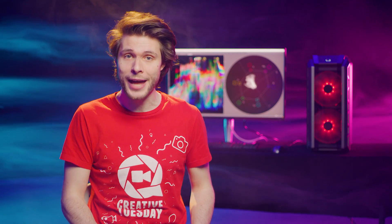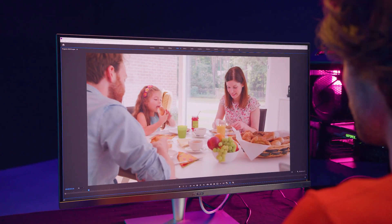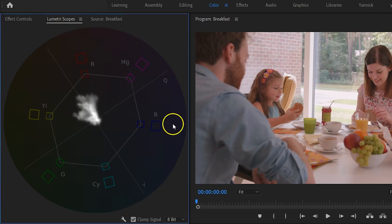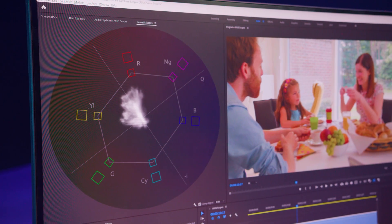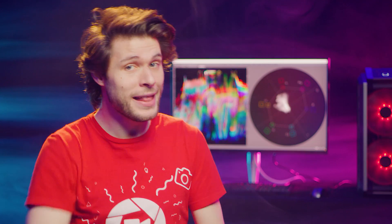We've only been talking about exposure so far. Let's have a look at colors and skin tones. Here we've got a breakfast scene with a lot of contrast and colors. From the Lumetri Scopes I'm going to right-click and choose Vectorscope YUV. The vectorscope resembles the color wheel, and the dots are the colors within that color wheel which come back in our shots. The further they peak, the more saturated the colors are — we can see that very clearly when I increase the saturation.